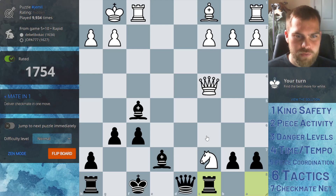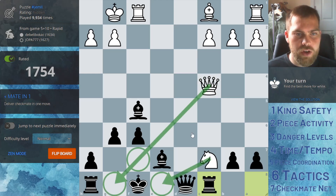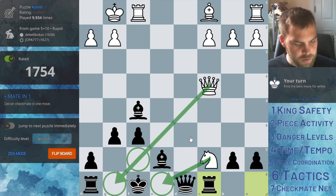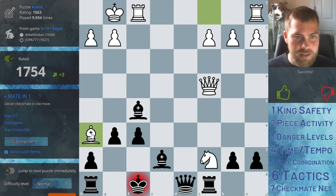It is white to move here. The king doesn't have a lot of spaces to go. The only way to checkmate would obviously be to check the king, but also stop this escape. This is the only move I can see that does those two things.